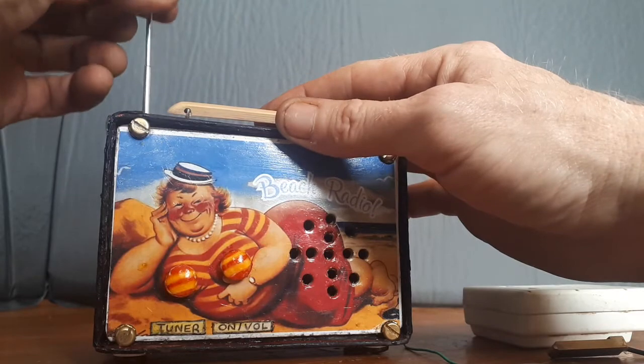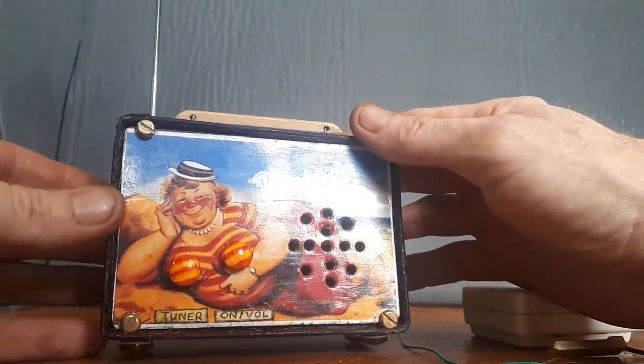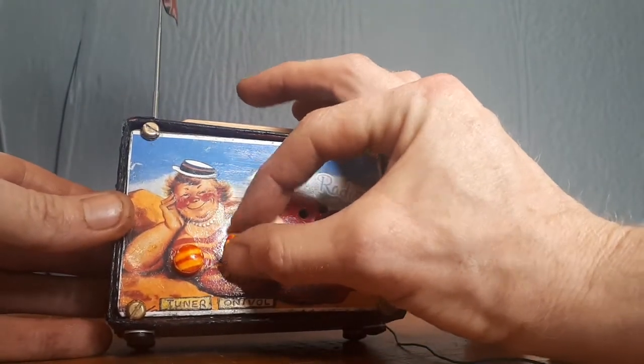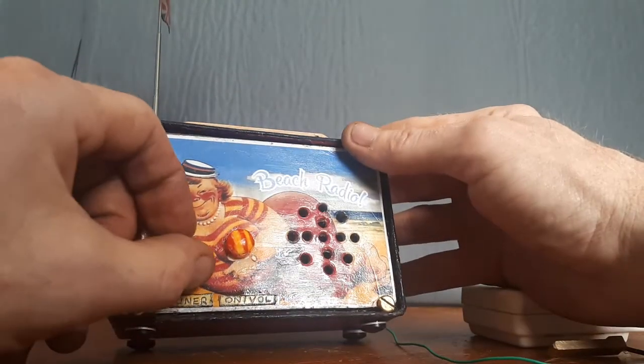So we're in the house — I don't know what the signal is going to be like, it should be okay. Let's turn her on.